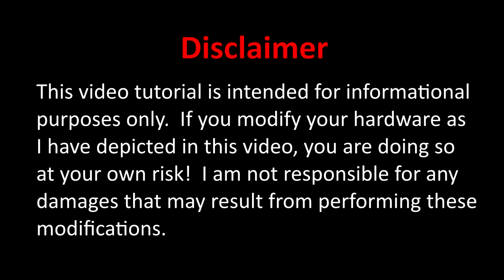This video tutorial is intended for informational purposes only. If you modify your hardware as depicted in this video, you are doing so at your own risk. I am not responsible for any damages that may result from performing these modifications.